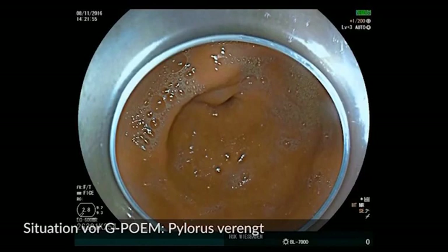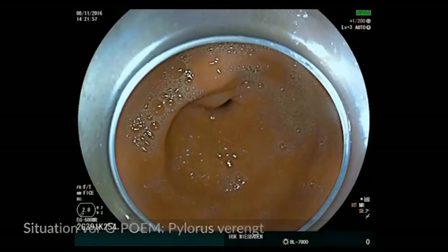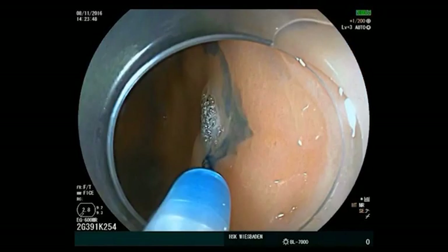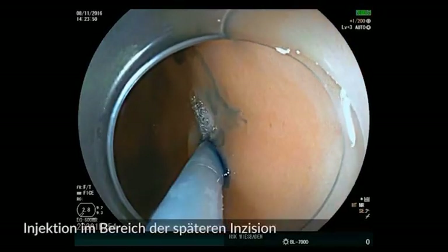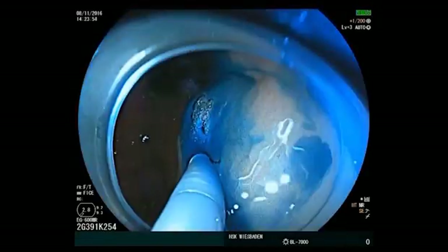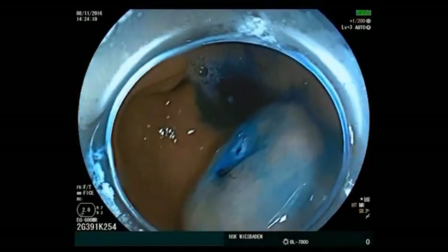The pylorus is stenotic. After a 3-day fast, the stomach is empty of any solid food. An injection with glycerol and indigo carmine is carried out in the area of the later mucosal incision, 5 cm away from the pylorus.